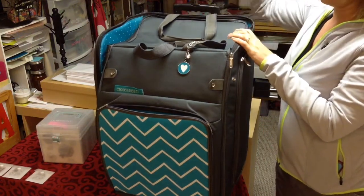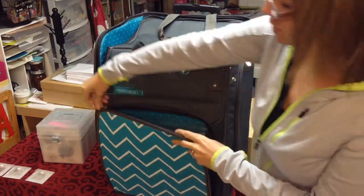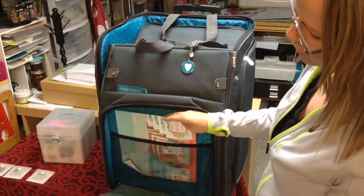It has a handle that comes up and it's got wheels on the bottom. In the front section it has where you can store 12 by 12 paper. I just have all my paper in here, and I also have my notes for the workshops.